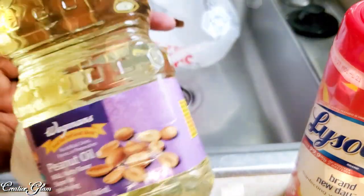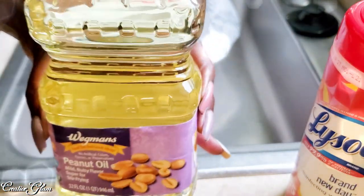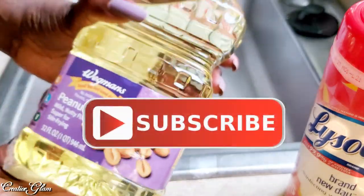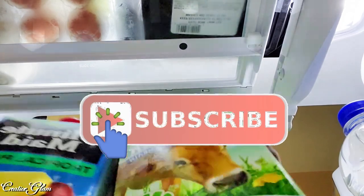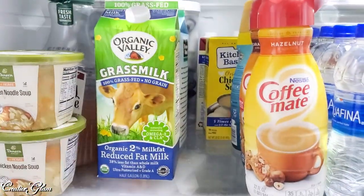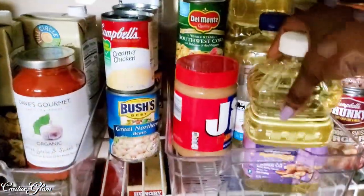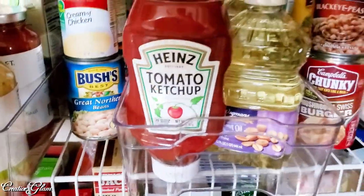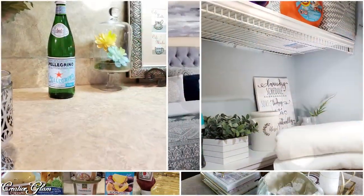I hope you enjoyed my everyday cleaning and getting things done around my home. If you did, make sure you hit that subscribe button along with the notification bell and click 'all' so that you don't miss out on any of my future videos. With that being said, have a blessed day and I'll see you right back here next time on Creative Glam. Bye!